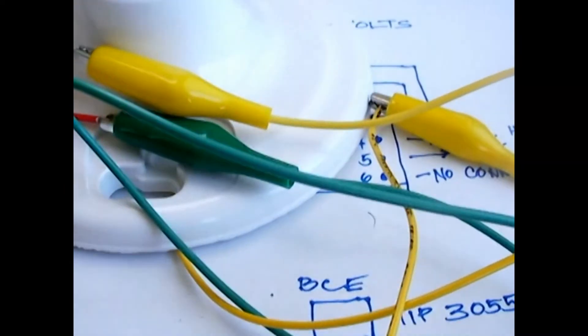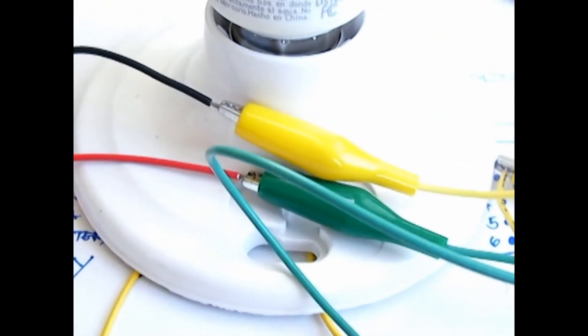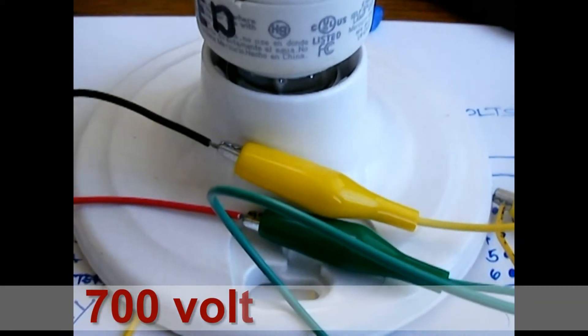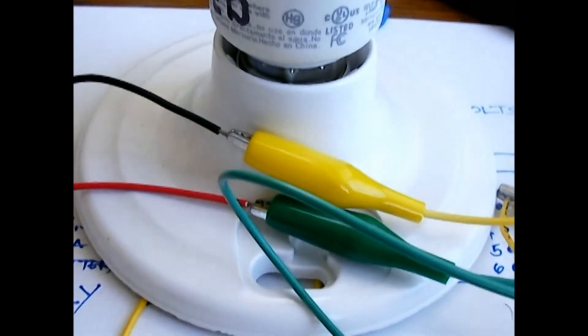It still puts out a lot of voltage without the CFL connected — it's about 700 plus volts. So be careful. If you don't know what you're doing, please don't do it.